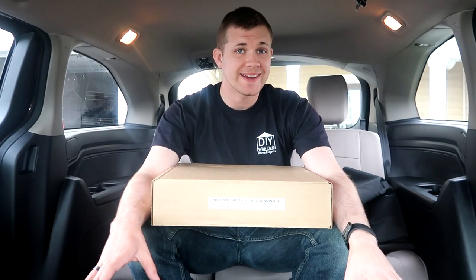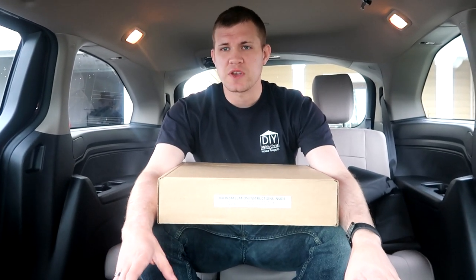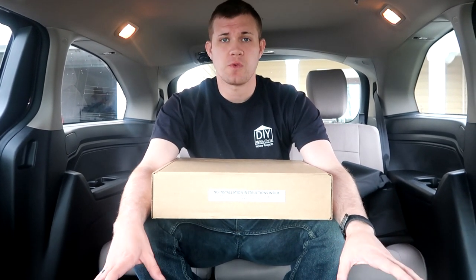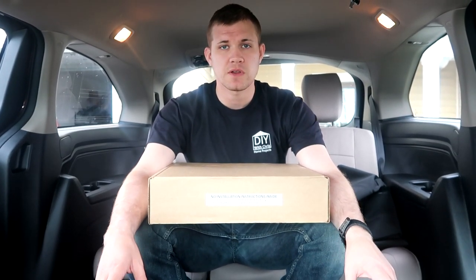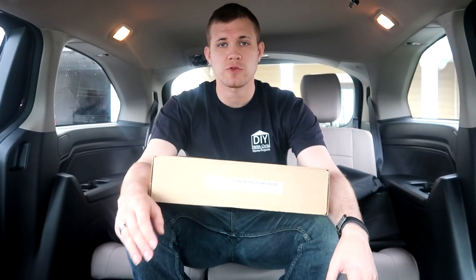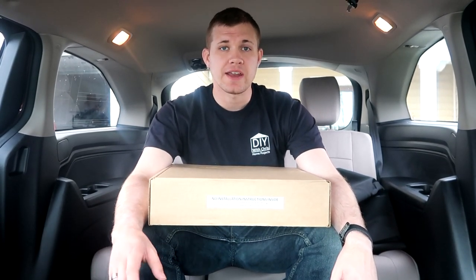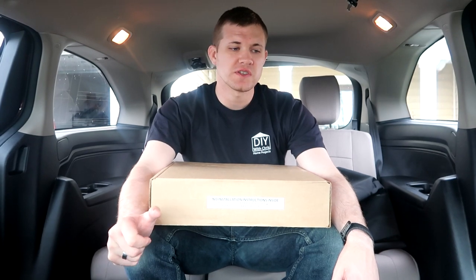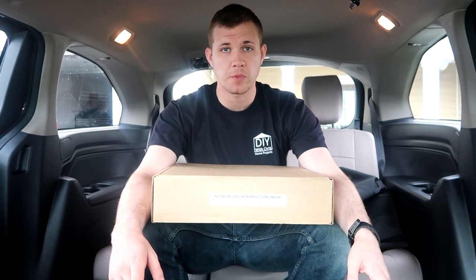I do not recommend that you finance seat covers or any of these accessories with your vehicle when you buy it, because we did buy this vehicle new but we didn't finance it with it — they charge way too much for it. So there are two other places we looked at that were significantly cheaper than the dealership. I also went to the dealership afterwards and checked with the parts center on prices — both for having it shipped to them so I could install it myself, and for them to install it.